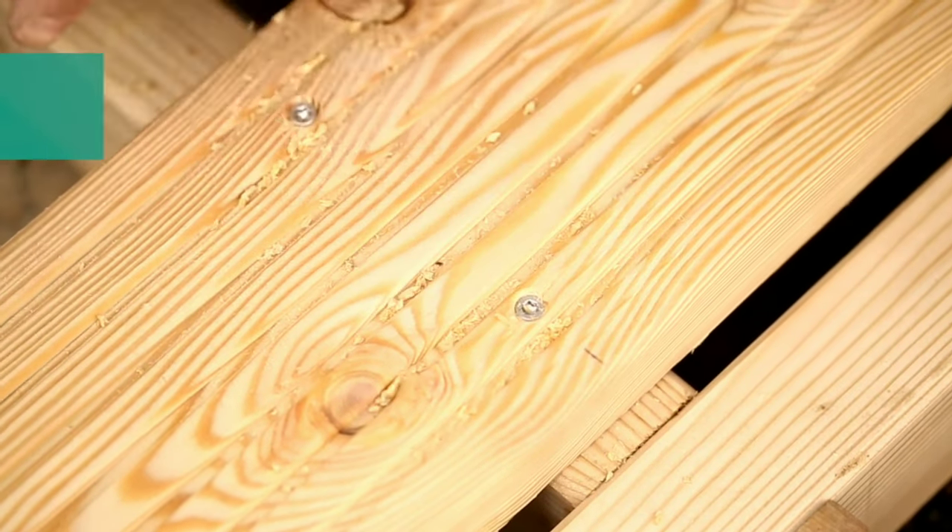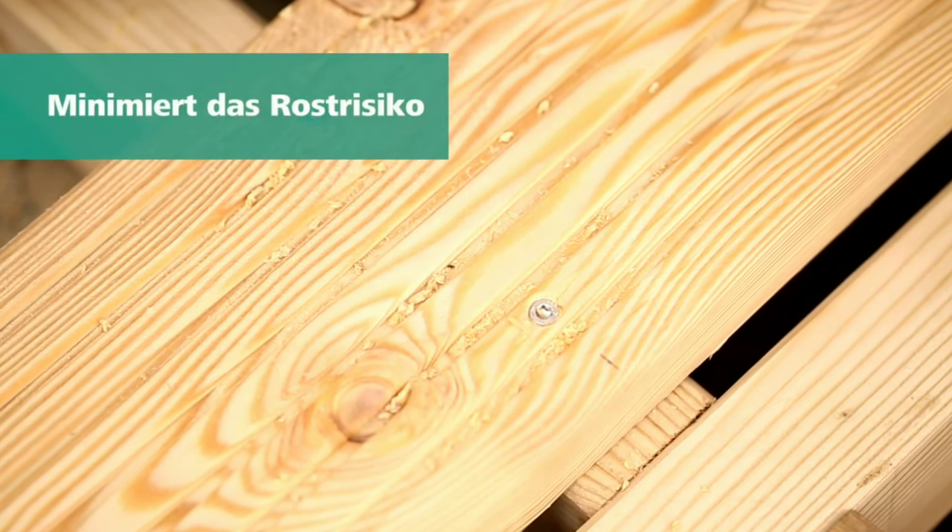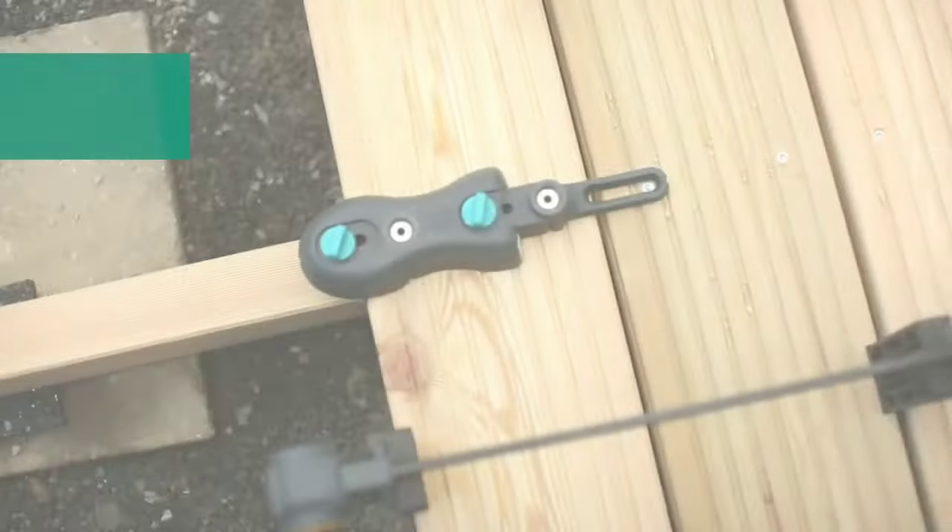Overall, the Wolfcraft Magnetic Bit Holder is a handy tool that can be a valuable addition to any toolbox.